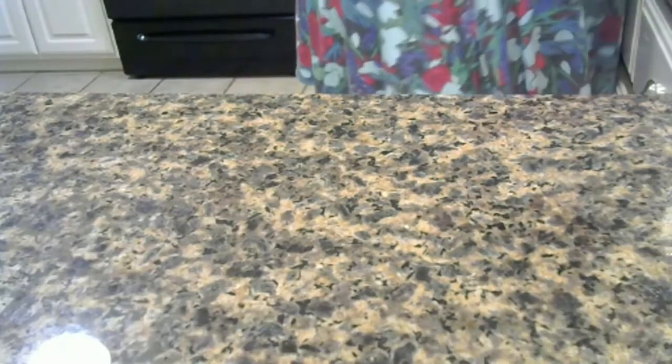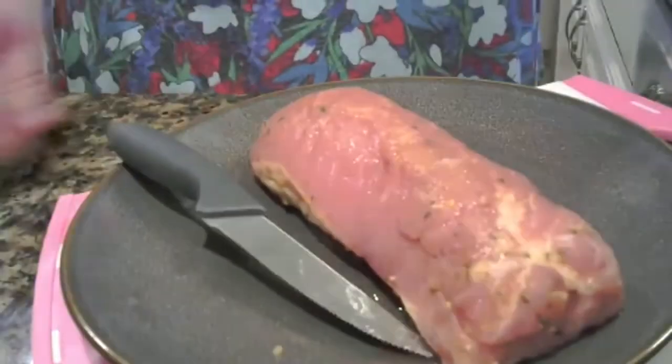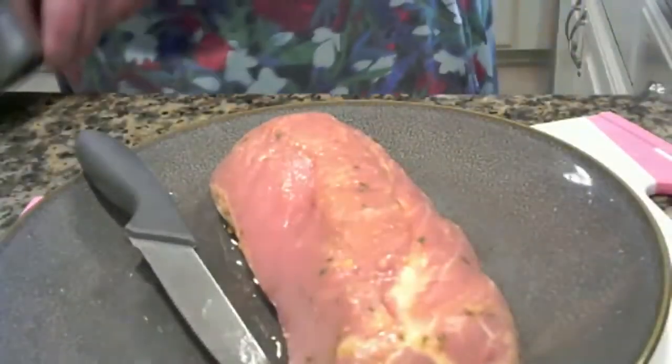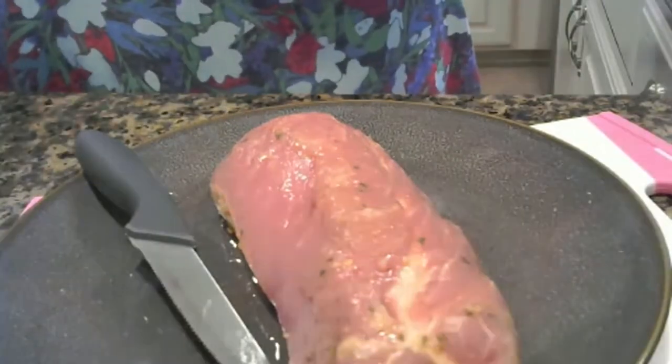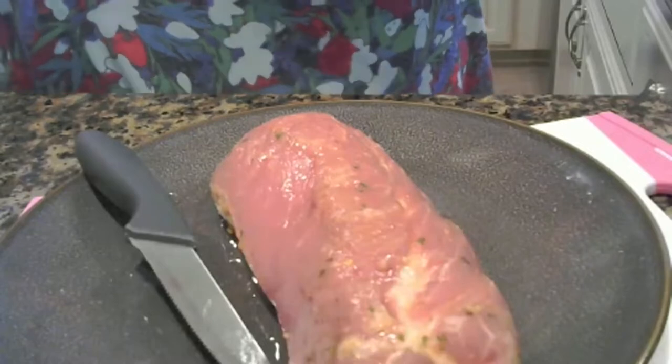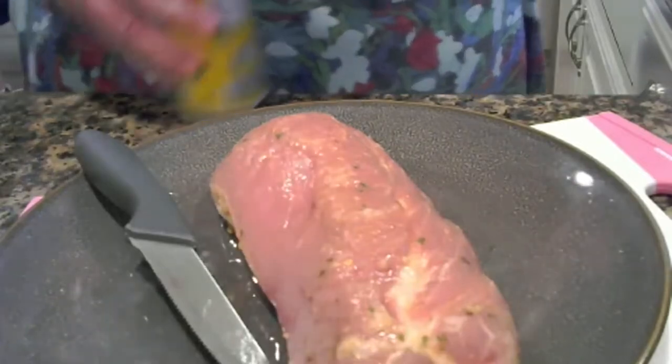Now we're going to do a little twist. I have a pork wing that I'm going to cook tonight. It was already seasoned with a little barbecue sauce. I'm going to spray my pan down just a little bit and I've got the oven preheating.